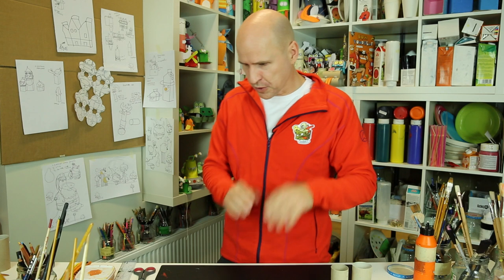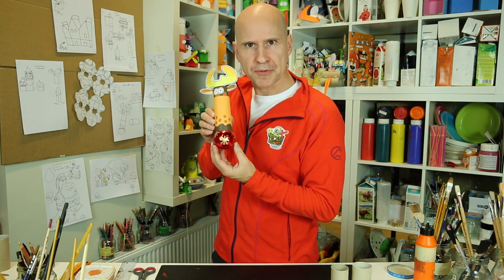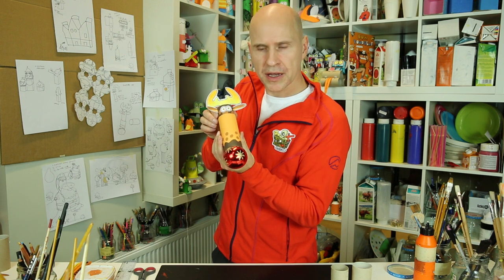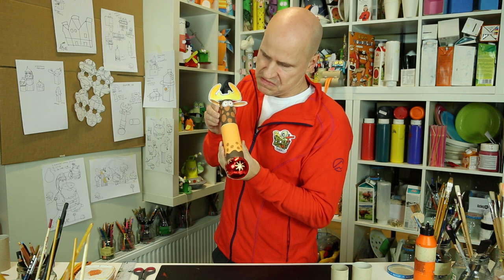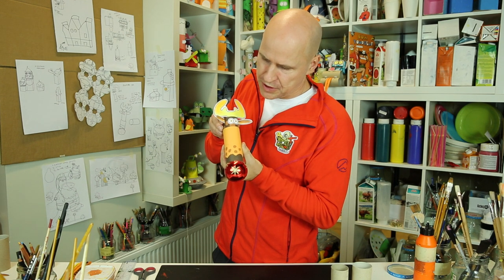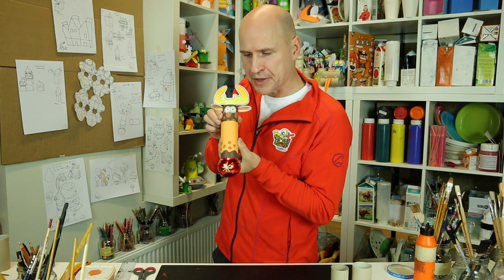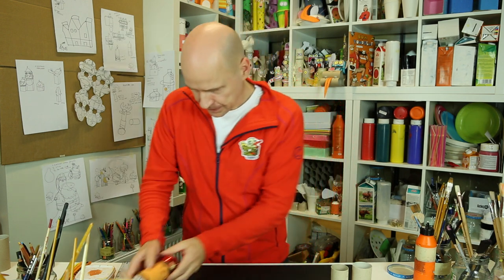Hi, nice to see you again and thanks for watching. This time I got something really cool for you: an adjustable reindeer head gift box. Adjustable means if you have a bigger present, you pull it out like that; if you have a smaller gift, it goes in like that. Medium size, and you can turn it down.